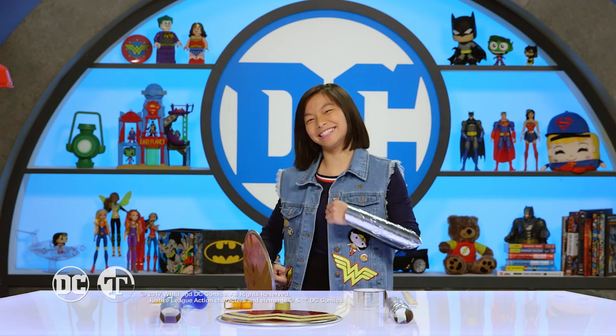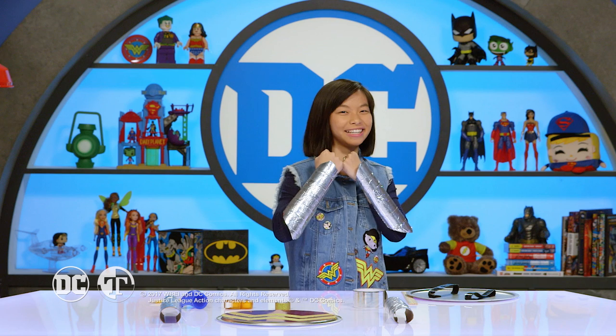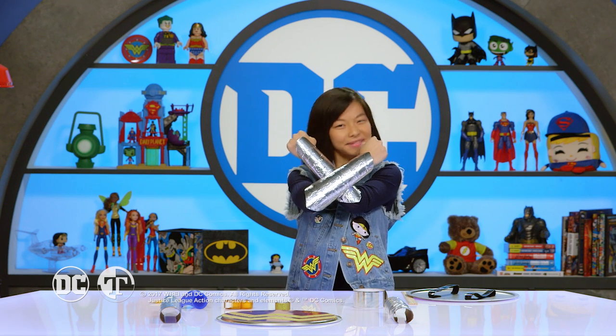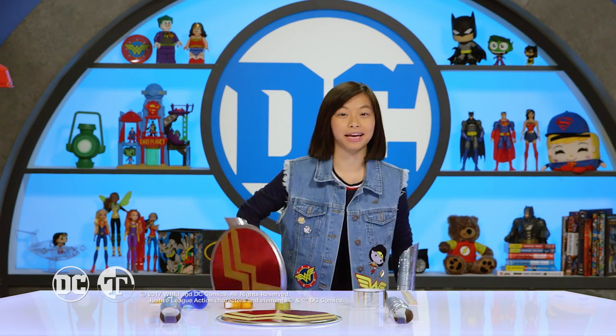There you go — that is how you make a Wonder Woman shield and bracelets! Now it's your turn — make your own Wonder Woman shield and bracelets and tell us how you did. And if you want to see any other DC crafts, let us know. Don't forget to hit the subscribe button — see you next time!